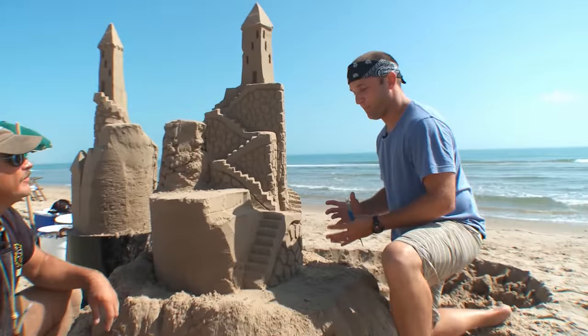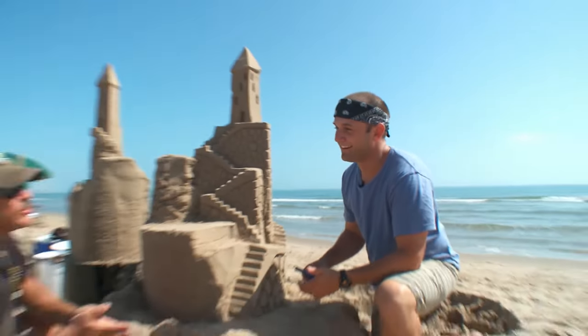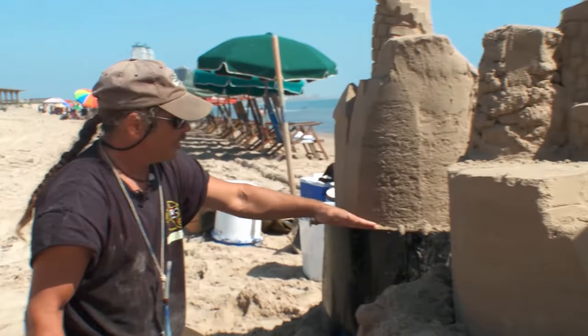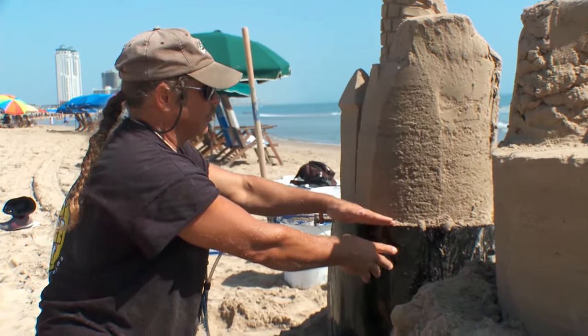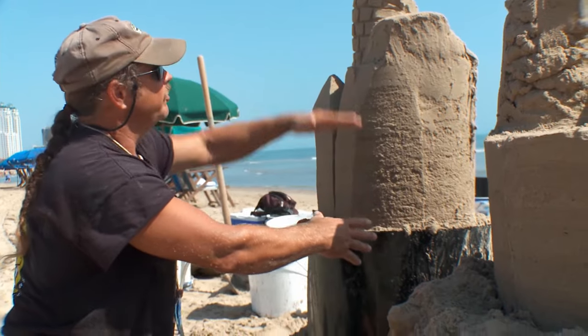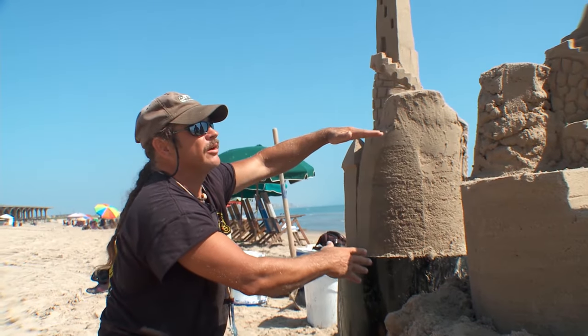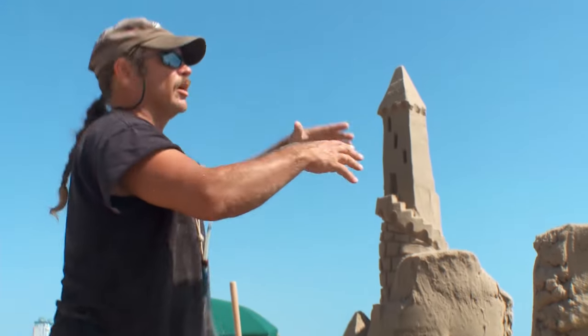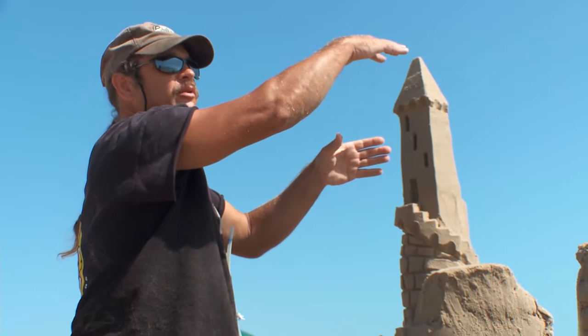Exactly how do you start building something? This is obviously more than the dribble castles I've made. Well, it's basically the same way. This part was done with a form — we put sand and water in this form, and when that's full, we put another form on top. So it's like a wedding cake, and at the very top you can do a form or a hand stack. I'm gonna show you the hand stacking.